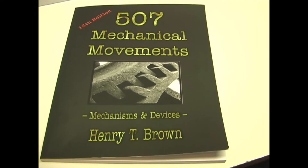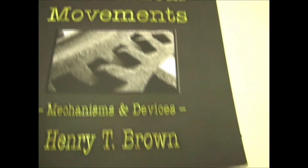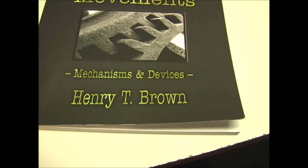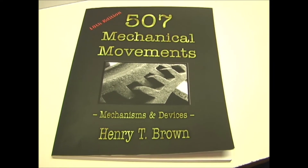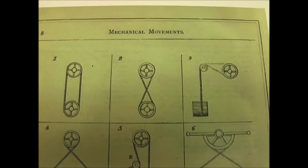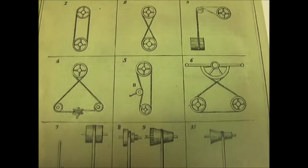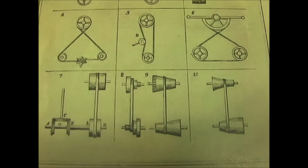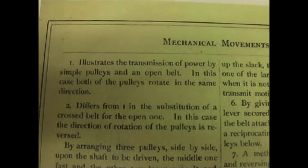These mechanisms are based on the book '507 Mechanical Movements' by Henry T. Brown, which was originally published in 1868. In his book, he created various illustrations of mechanical movements and also brief descriptions of each one.